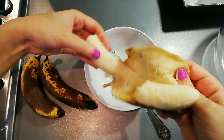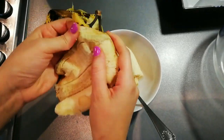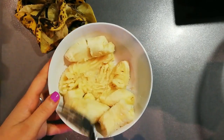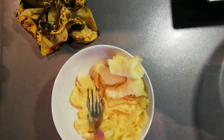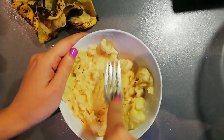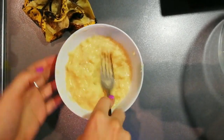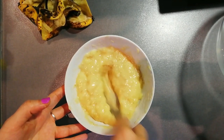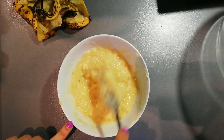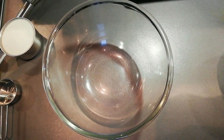Just unwrap the bananas and put them in a bowl, then mash with a fork. I prefer a fork over potato mashers — it does the job just fine. Because they're old, they're pretty easy to mash up. Fresher bananas will be a little more challenging, but still possible as long as they're not green. I'm pretty happy with this — a few small chunks remain but it's mostly a smooth consistency, which is what you're looking for.